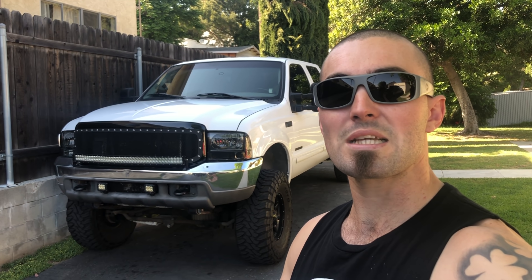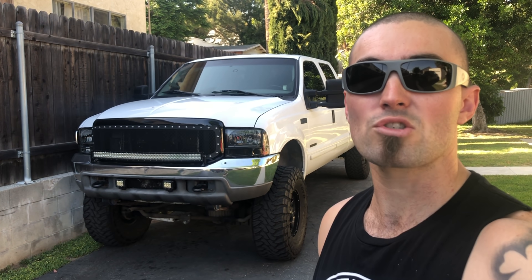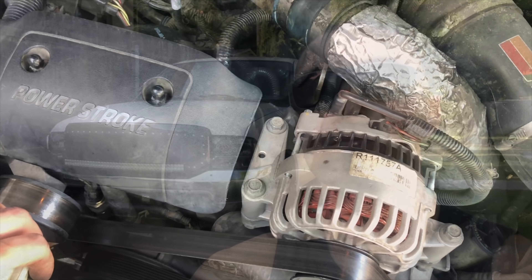Another guy said he was able to use brake cleaner to remove the paint, so I definitely recommend doing that. I just went with the spring only - it's $25, it's supposed to be a really simple upgrade and should take a few minutes to install. By the end of this video you'll have an idea of whether or not you want to do this. Easy and cheap - we'll see if it makes a difference.